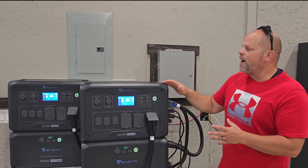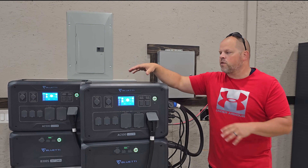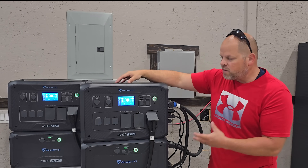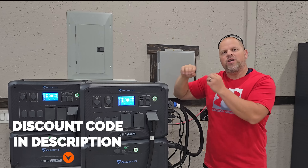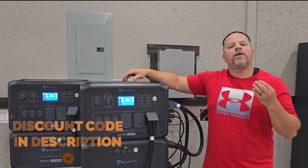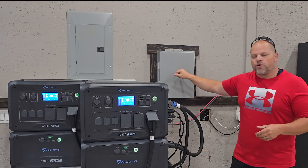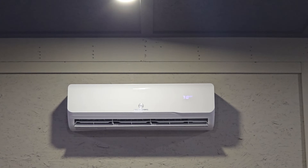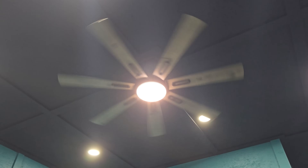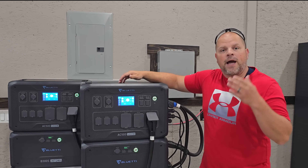In this video, I'm going to be talking about the AC500, connecting them together to create a 240 volt system. Because if you only have one of these systems, it's 120 volts for each one. You've got to connect them together to create a 240 volt system, and that's exactly what I've done here. It runs into this distribution box and powers everything in my shop, including mini splits, air compressors, all the lights, plugs — a lot of things that this thing can run at one time. I'm very impressed with it.